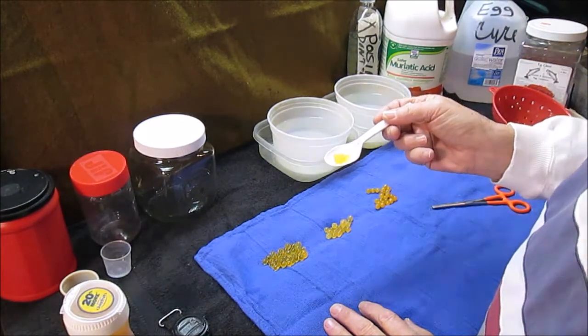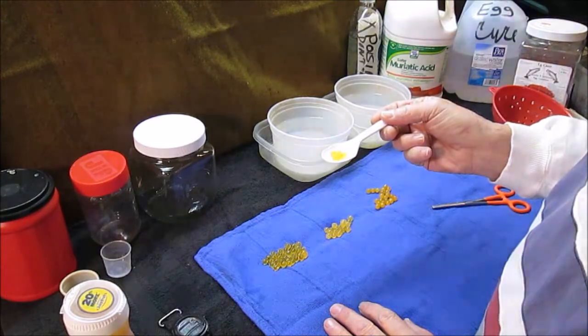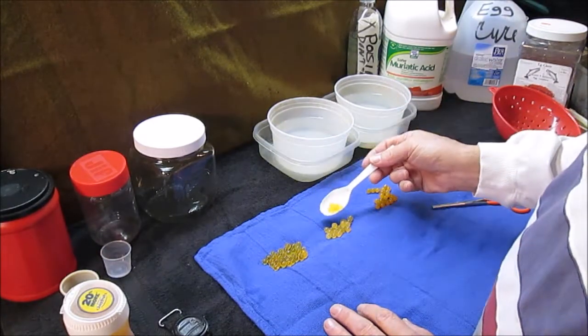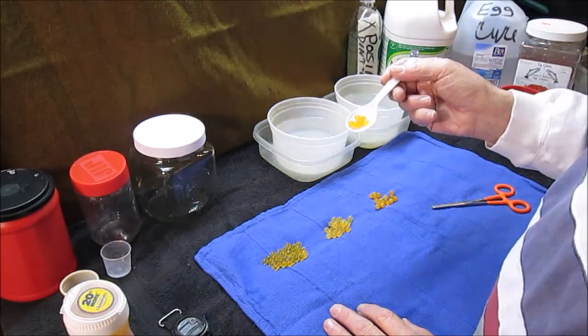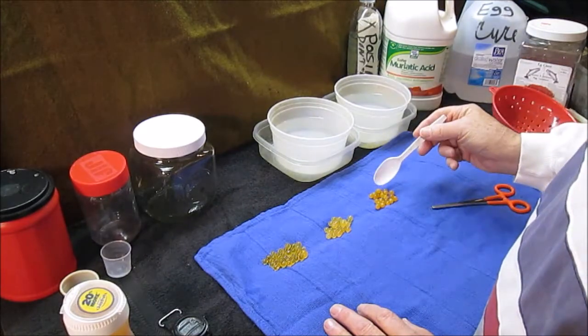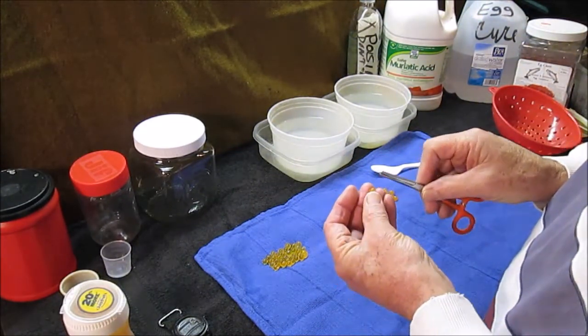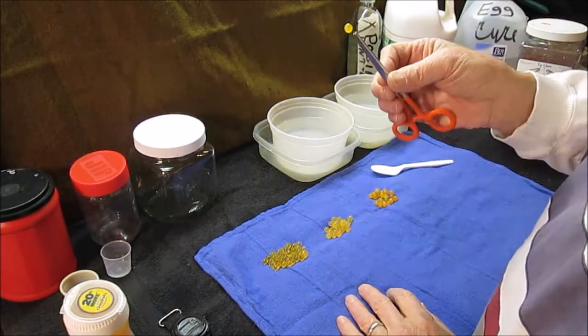These same eggs spent five minutes in a bath of four cups of water and 20 milliliters of acid. These did the same thing, and then I double dipped them once more. And what I ended up with, finally, is an egg that holds the hook.